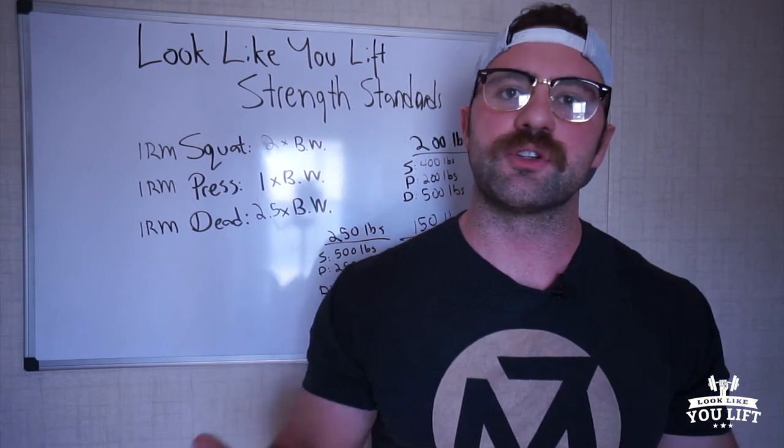Those are the strength standards that we have for our clients. Some people will hit this in three months, six months, some people will hit this in a year. But regardless, these are the big goals that we want everyone to hit so that we know we're doing our job correctly.